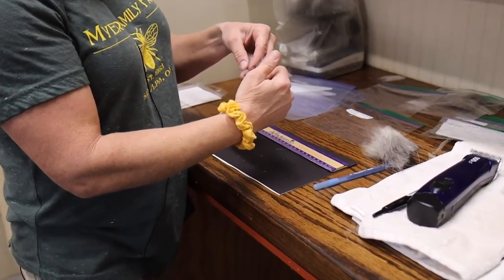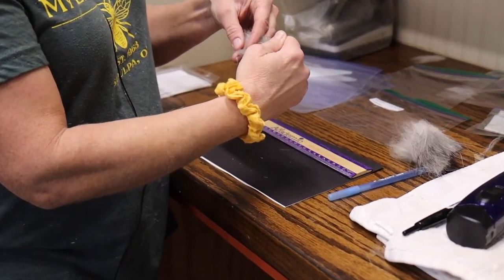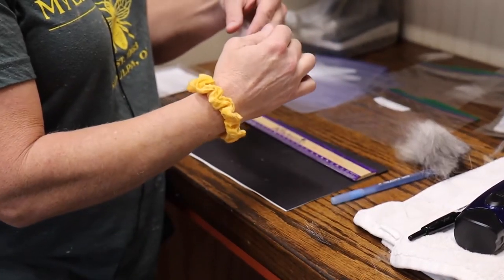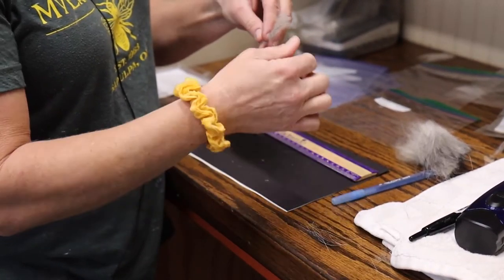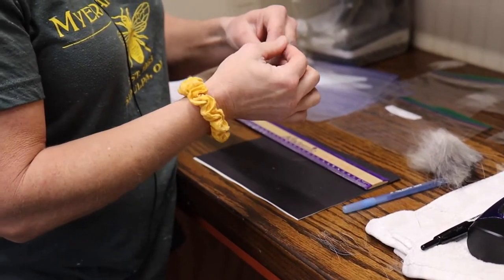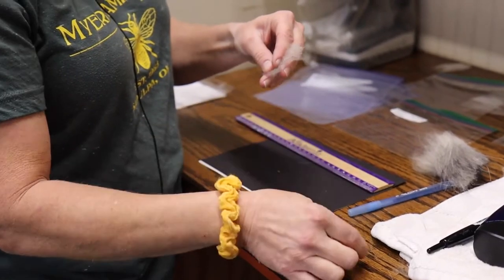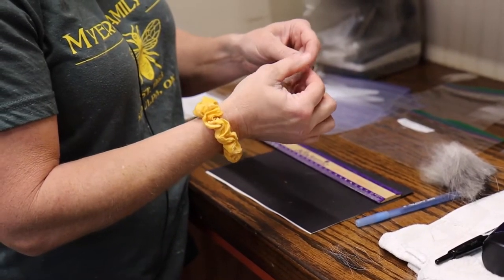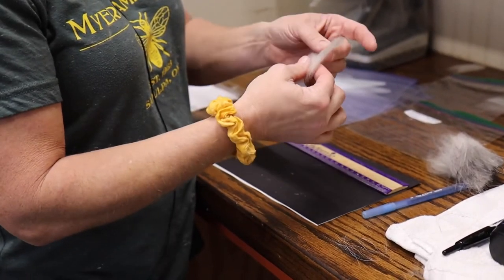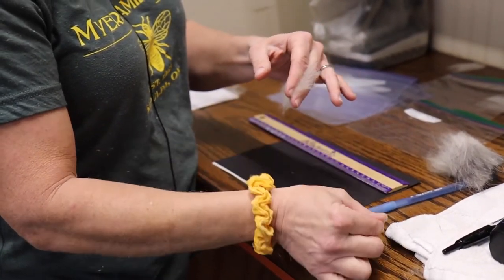I'm just going to grab all the guard hairs that are cut while holding onto the sample and pull those out. This is poor man's de-hairing. I'm going to get enough of those out that I can see the actual end of the cashmere, where the cashmere starts. I don't have to get them all out — just the ones that are easy.